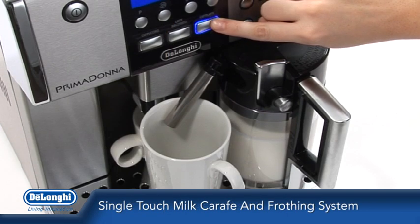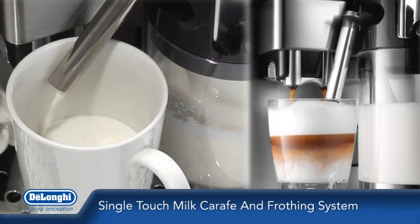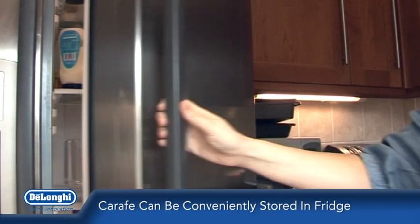The patented single-touch milk carafe and frothing system can be used to obtain fresh espressos, cappuccinos, lattes or latte macchiatos, and can be conveniently stored in a fridge when not in use.